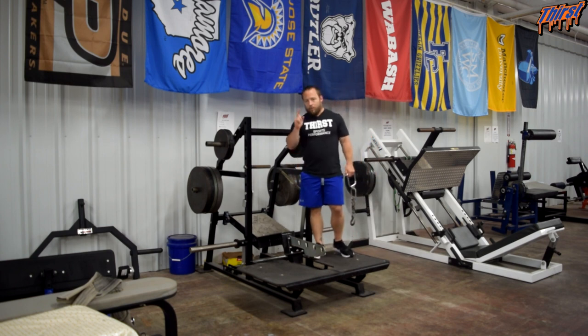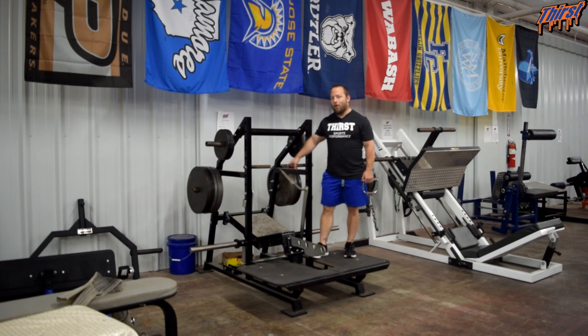So if you've got any questions about the Pit Shark Single Leg RDL, please feel free to leave them in the comment section. Thanks, have a great day.